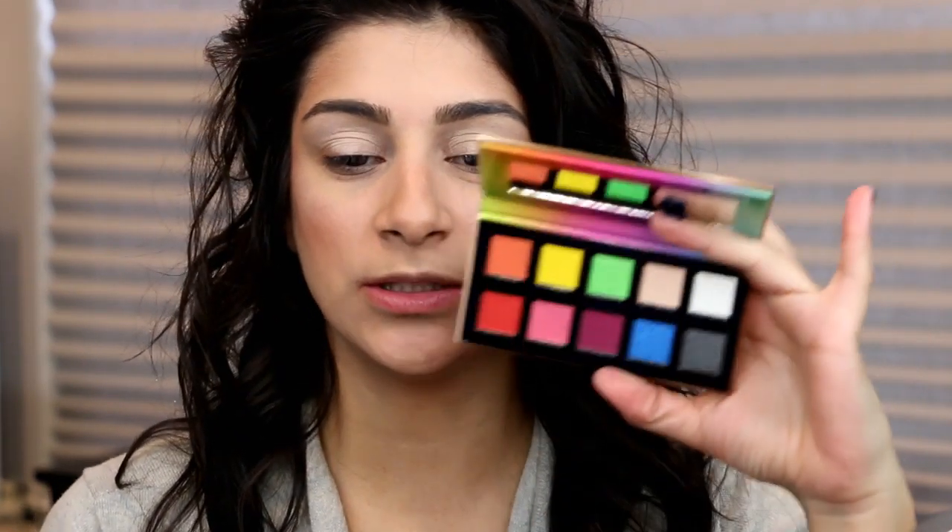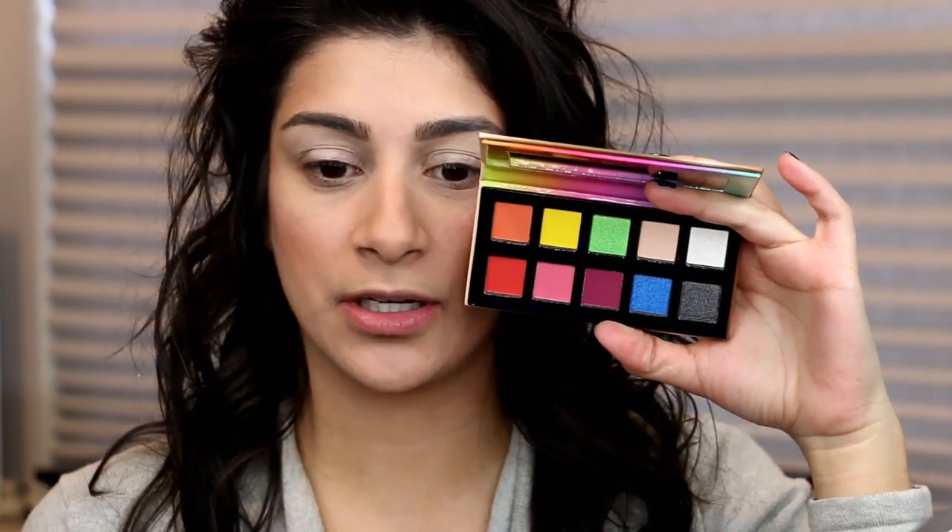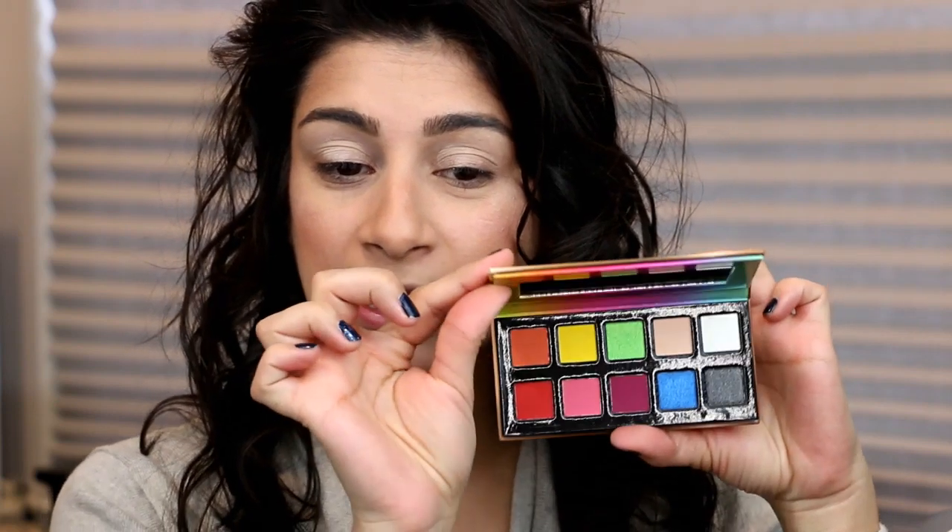Hello everyone. So today I'm doing two looks one palette. I am using the Violet Voss Fruit Sorbet palette that I hauled in my first haul of the year — things I purchased in October and November of last year that I never got a chance to show you. So I wanted to use this palette. I have no clue what I'm doing, so we're just going to jump right in.